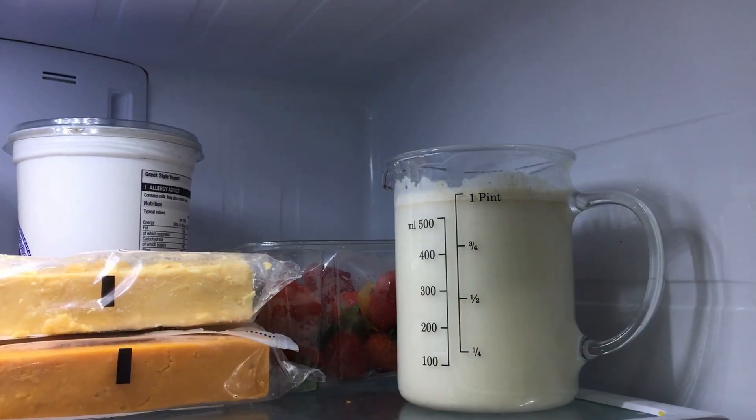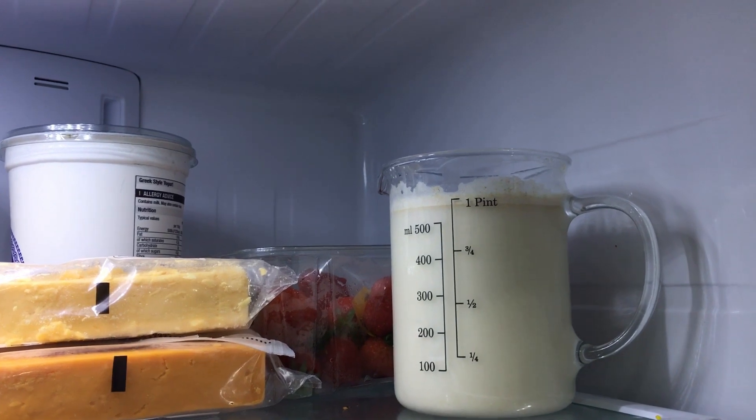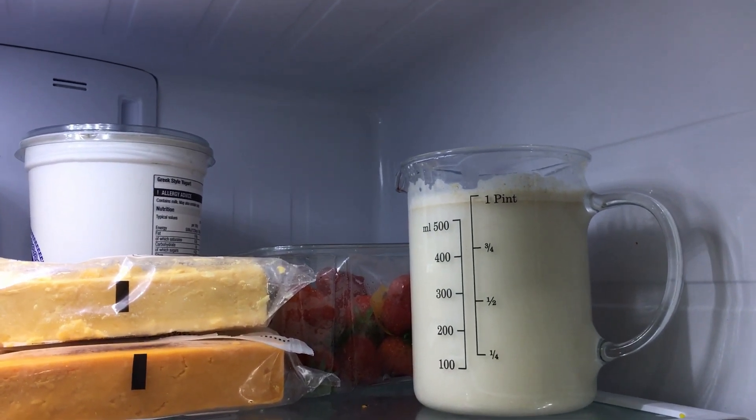You can store this in the fridge for four to five days. Some separation will occur during storage, as with all homemade milks, so shake it well before using.